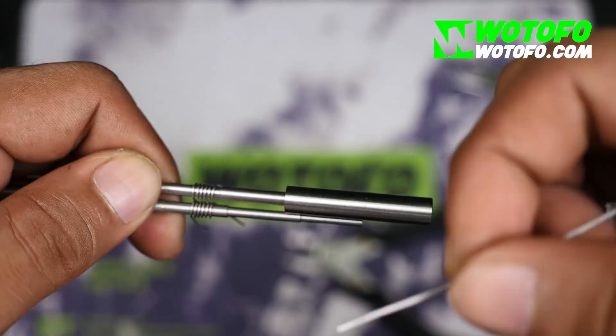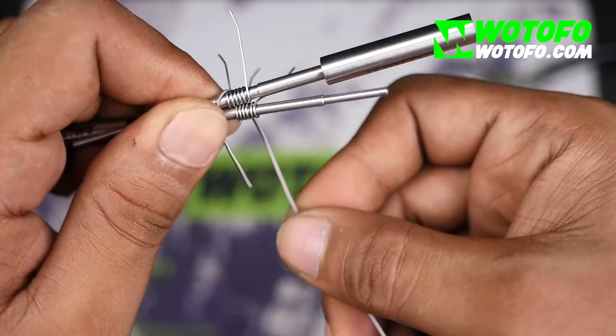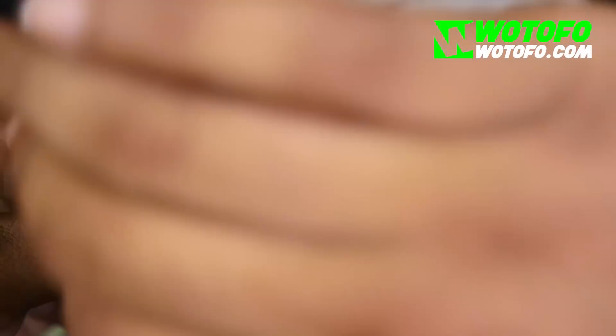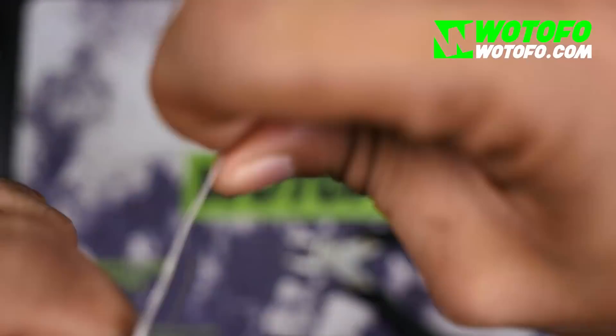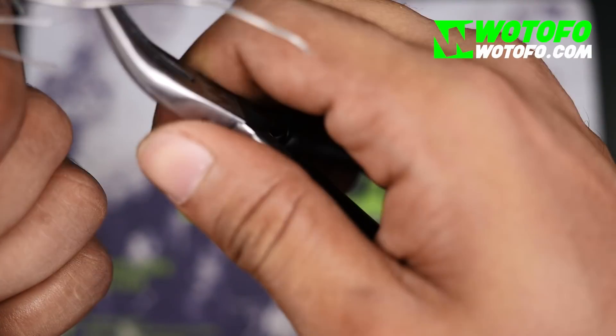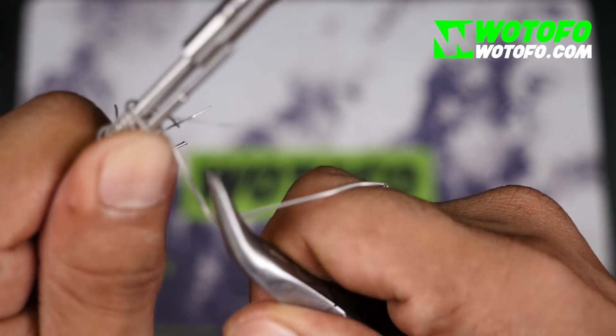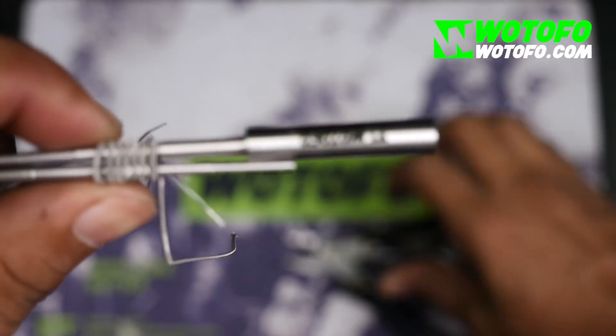All I need to do now is get my fused clapton and wrap it around both rods at the same time, going in between the spaces. So there is one. This is the hardest part — the first loop. You just need to show some patience. Now you have these wraps, and you can pull it with your pliers from here and here. It should look like a radiator — something like a radiator.